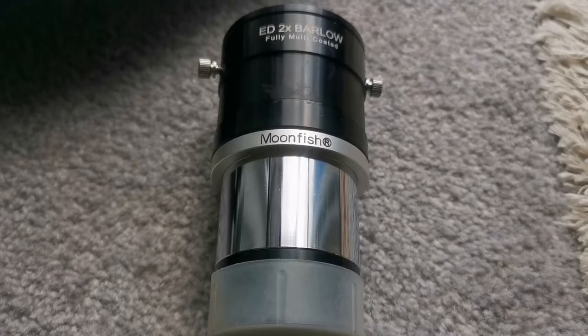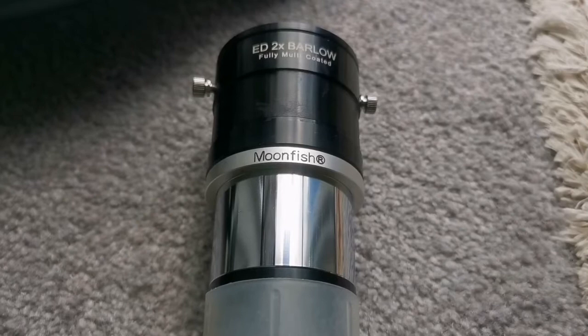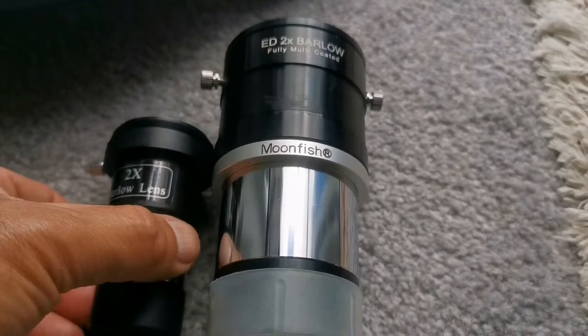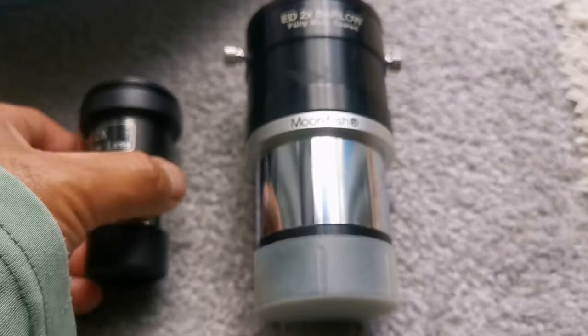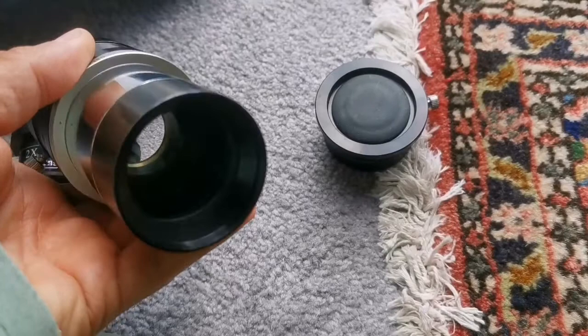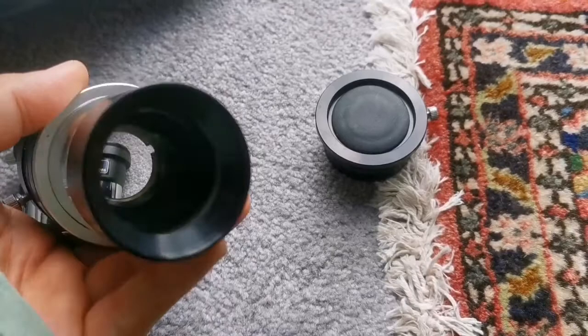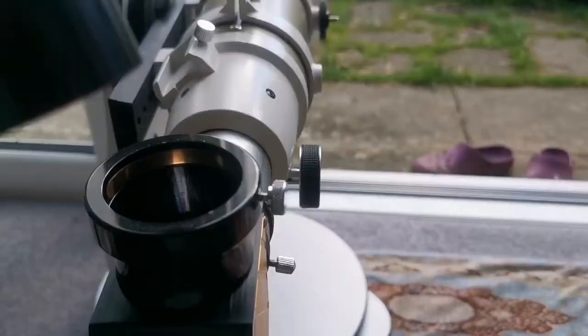I am now going to show you a 2-inch Barlow — it's an ED 2x Barlow made by Moonfish. Comparing it with the Skywatcher size-wise, it's more than one and a half times, almost twice the size of the Skywatcher, and weight-wise it's probably four times as heavy. Of course this is 2-inch and the Skywatcher is 1.25-inch. I will use the same eyepiece so you can compare the result. The lens is a good, chunky, big 2-inch lens — the image will probably be brighter.